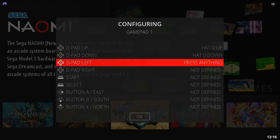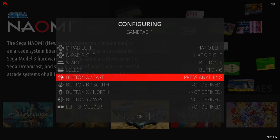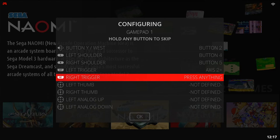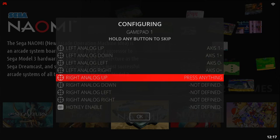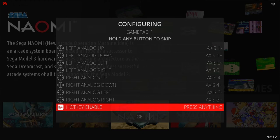Now you're going to set it up to be used in RetroArch. The d-pad directions on this pad will be seen as hat, and the analog will be seen as axis. You can skip any of these if needed, but make sure you have something set as hotkey. The Select button can also be used here.